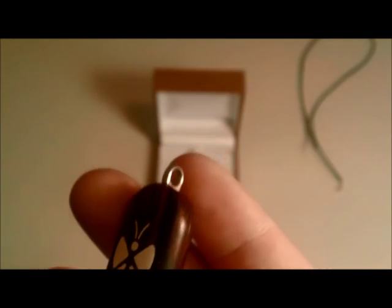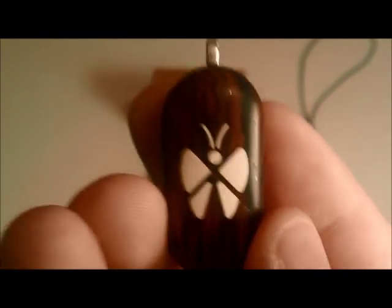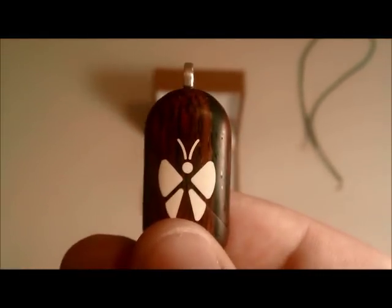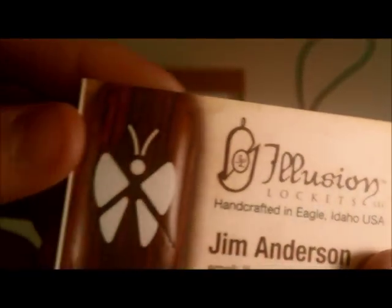I like this darker wood, but you can get a lighter wood like maple — there are many different options on the website, and I'll probably write them in the description. Jim Anderson is a very nice guy; I emailed him and within a day got a response. It's not like you're buying from someone who's just going to take your money — he's a very nice person who likes to talk. If you have questions about the locket, you can email him or visit the website for step-by-step instructions. If you're interested in buying one, please visit IllusionLockets.com — I'll show you Jim Anderson's card right here.